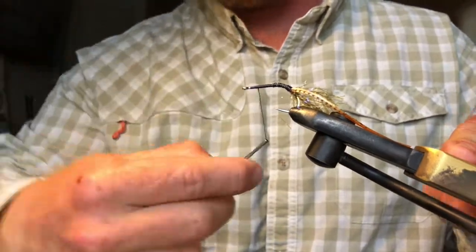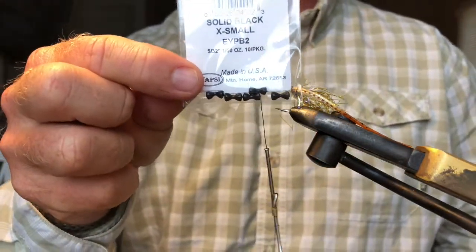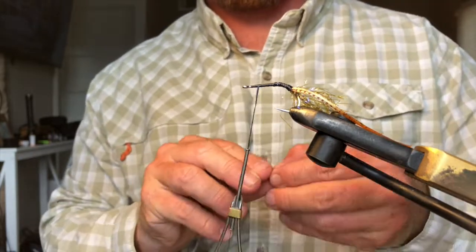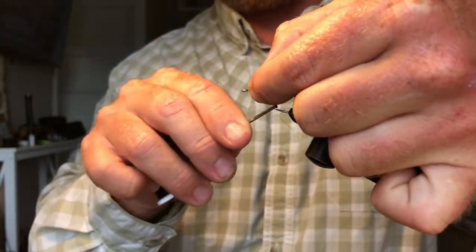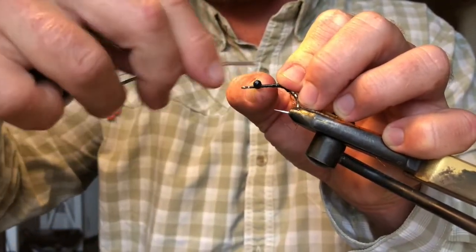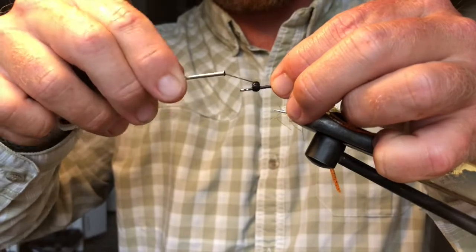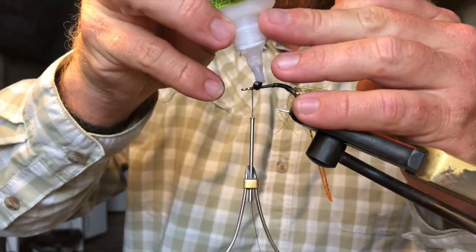Before I get any further, I'm going to go ahead and tie my eyes on. For my eyes I'm using lead eyes — solid black, extra small. More weight than bead chain but not excessively heavy. When you're doing this, I like to put a little weed guard on, so make sure you're giving yourself enough room up front to put that weed guard on in a bit. I like to hit it with a little Zap-A-Gap too to make sure those eyes don't do a lot of spinning around on us.